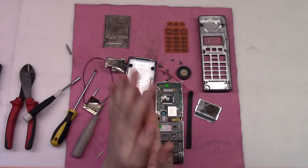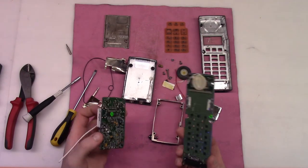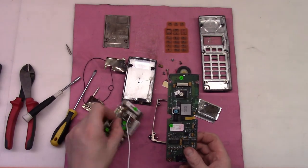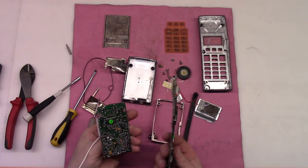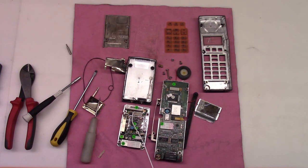That was the Ericsson phone and two really nice boards. I believe they are high-grade ones. Thank you for watching and have a great day. Bye.